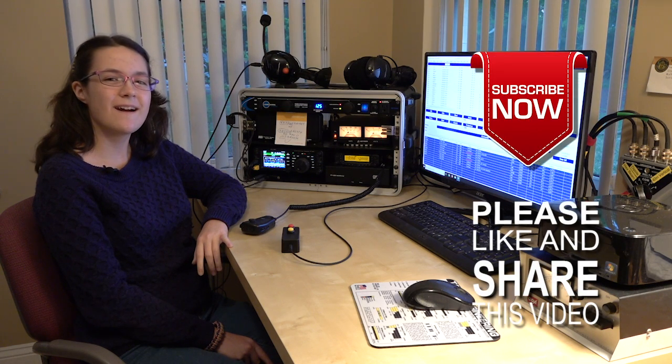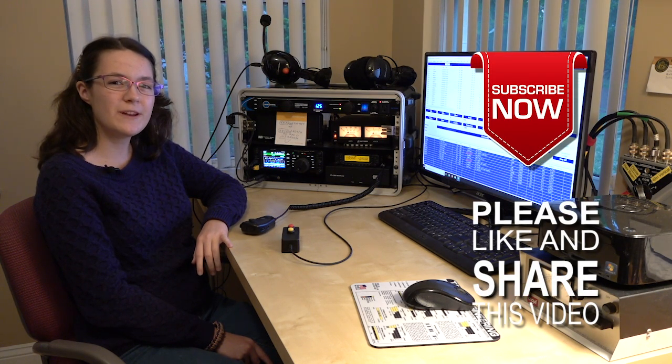And that's how you make a contact on the repeater. Stay tuned for more videos on etiquette in various situations. 73.